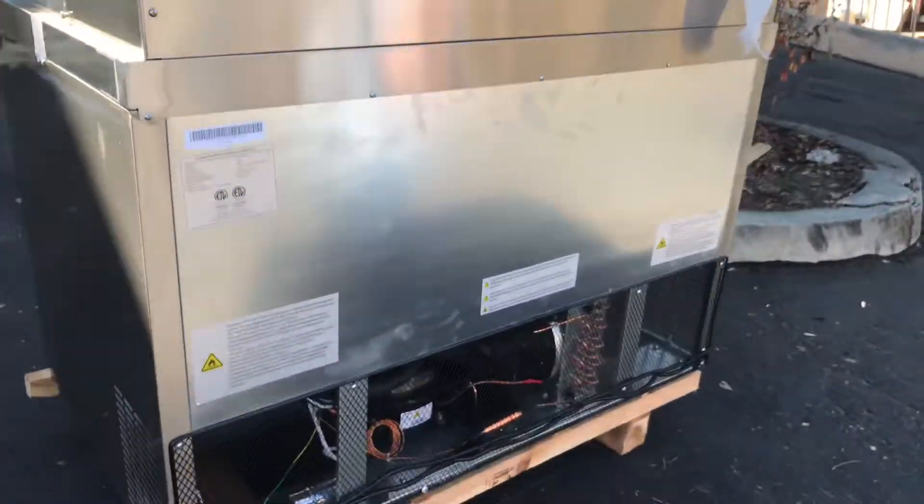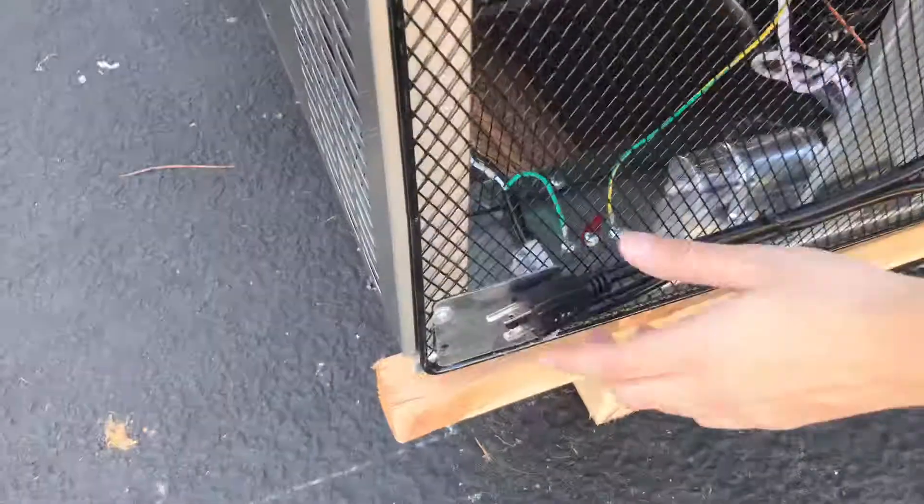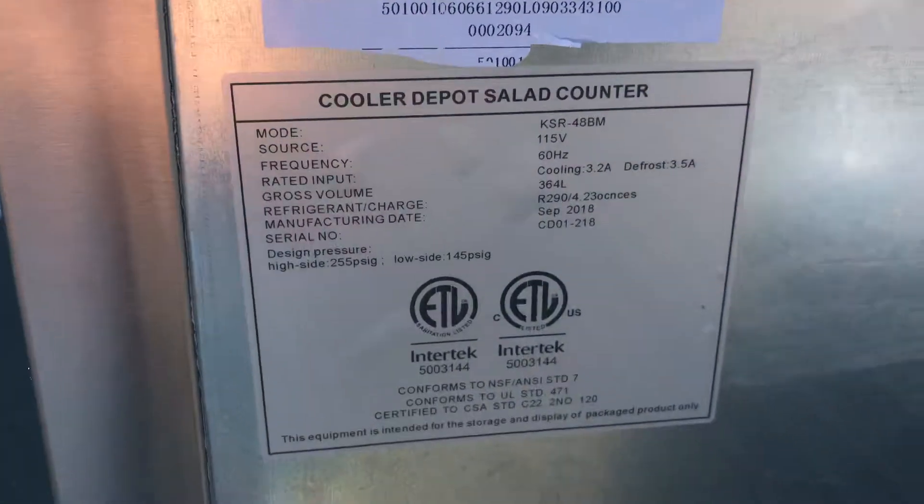If you follow me to the back, the plug is located on the back — it is a standard plug, 110 volts, so just hook it up to your normal outlet. There's also a sticker on the back, just like the one inside, displaying the model, voltage, and all that information.